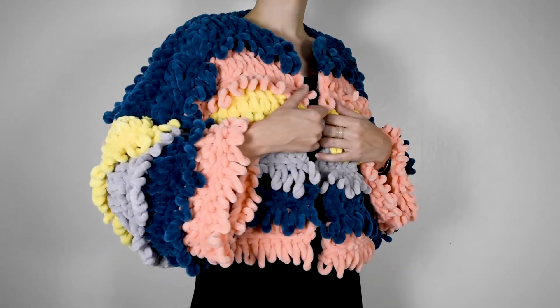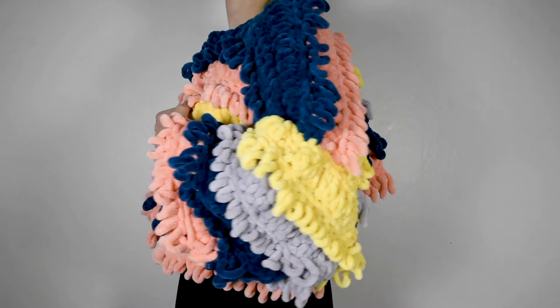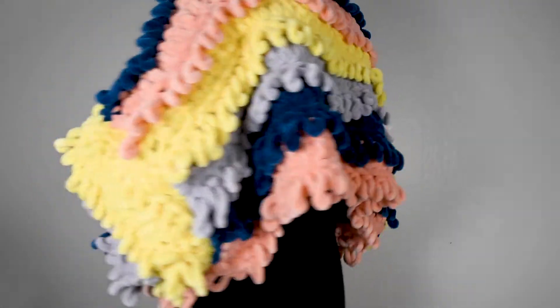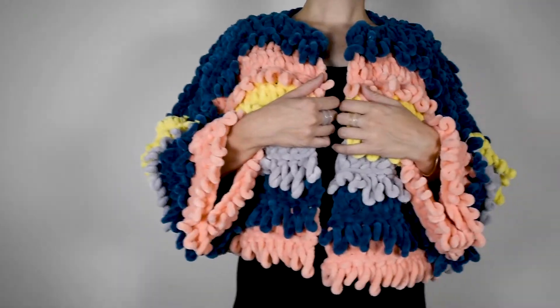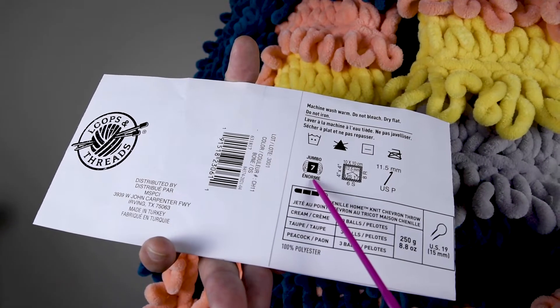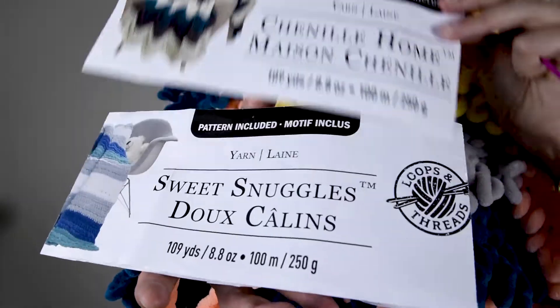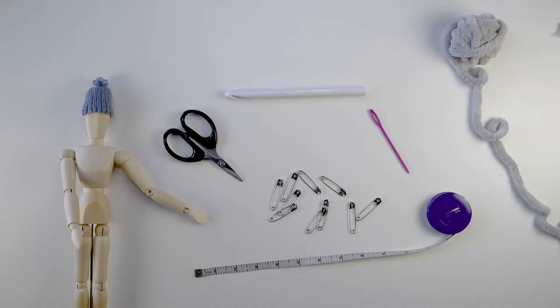I'll be making my sweater to fit a women's size small like a US size 2-4 but I'll be showing you how to make it in any size you'd like. This sweater uses a size 7 jumbo weight chenille yarn. I'll put information and links for it in the description below. Aside from the yarn you'll also need a pair of scissors, some safety pins, a tape measure, a tapestry needle, and an 11.5 millimeter crochet hook which is a size P hook.